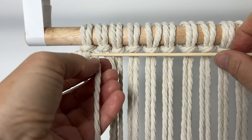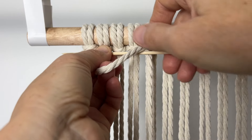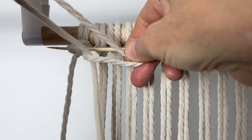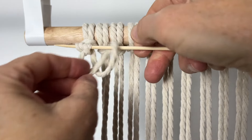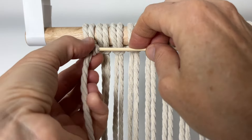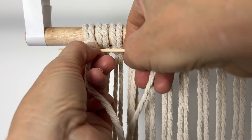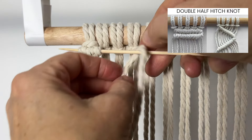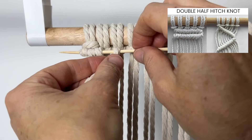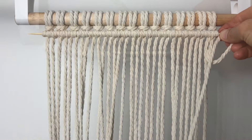Take the next cord over and do the same thing — over the dowel, around the back, through the opening. Here's a link to another video to show you how to do this knot. Keep repeating until you're all the way to the other side.